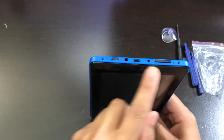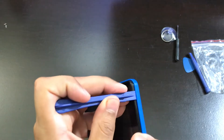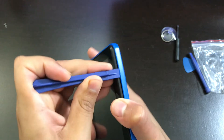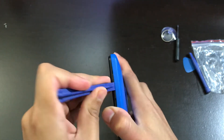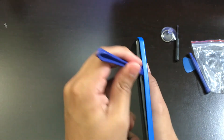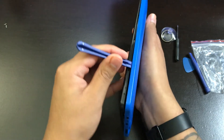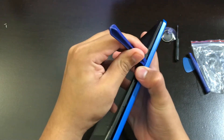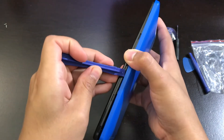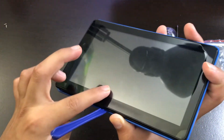After you take the screws out of the case, get one of your tools and insert it between the case and the screen. As you can see, all you have to do is snap it off — it comes off like that. It's starting to snap off and take apart. When you're inserting the tool inside here, make sure you don't bend it too much because you could possibly crack the screen at the inner middle.